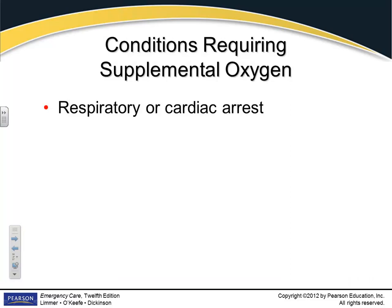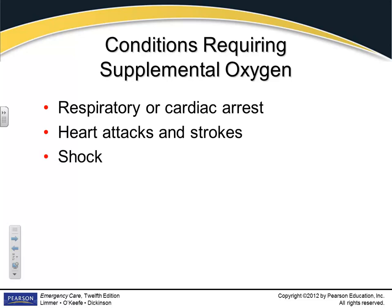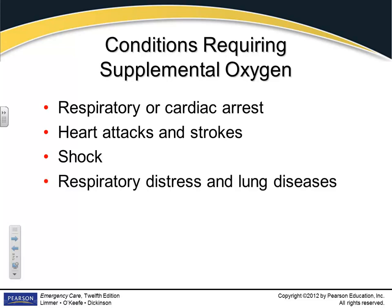Oxygen therapy. Does everybody need oxygen? We all need some kind of oxygen — I like about 21% regularly. But do all your patients need supplemental oxygen? Not everybody needs it. There will be times where you can tell your patient is in some type of distress and you're going to want to provide oxygen. Respiratory arrest or cardiac arrest — you're always going to give them oxygen. If they've had a heart attack, a stroke, or you suspect those things, you're going to give them oxygen. If they're in shock or showing signs of shock, you're going to give them oxygen. If they have any type of respiratory or lung disease, you're going to give them oxygen.